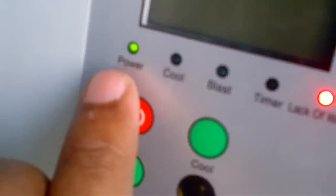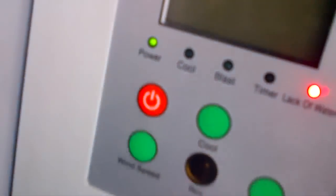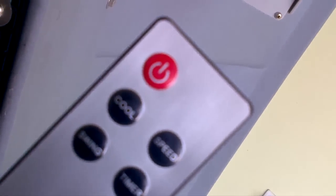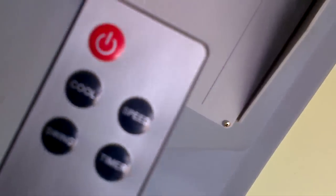Since the water tank is empty, the control panel is showing the lack-of-water indicator — the LED is red. The power is on and you also get a remote so you can change the speed.